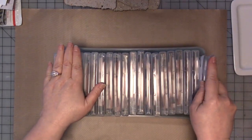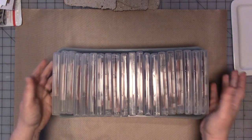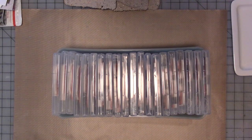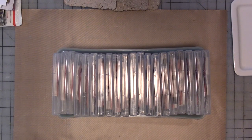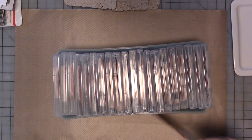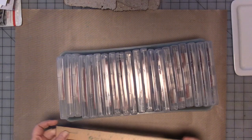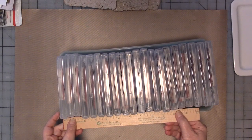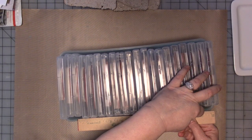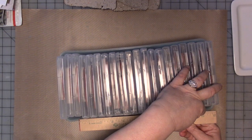This storage system really works for me and has for a long time. The only thing is I can't get these bins anymore, which does kind of bug me. The bins are about 6 and 1/8 inches high, about 6 and 1/2 inches wide, and approximately 13 and 1/2 inches long.